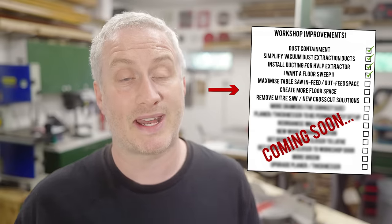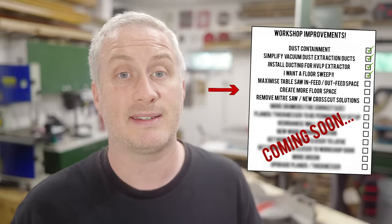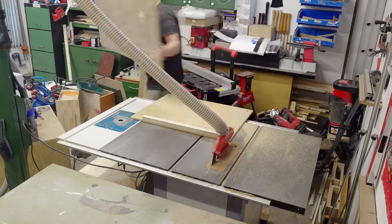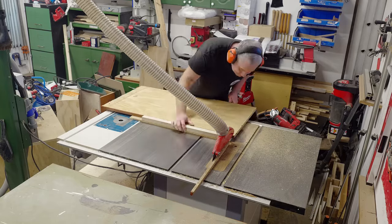I'll be able to maximize my table saw infeed and outfeed space and free up more floor space. As I mentioned, I have a cross-cut sled and a panel cutting sled for my table saw which I've been using a lot more recently for making accurate 90 degree cuts, and they've been working great — but I needed a solution for cutting angles.